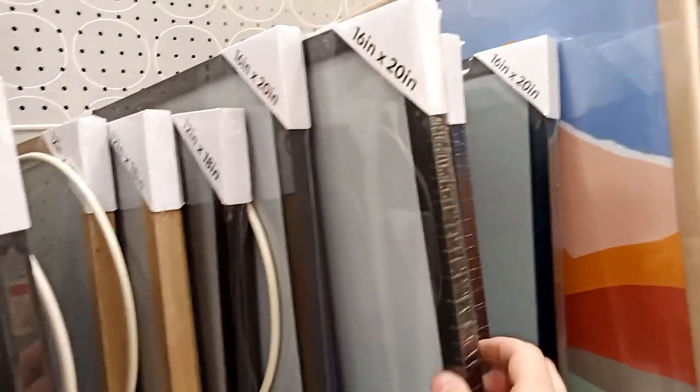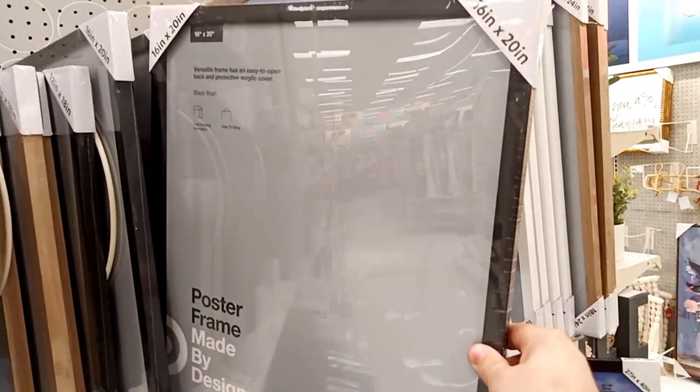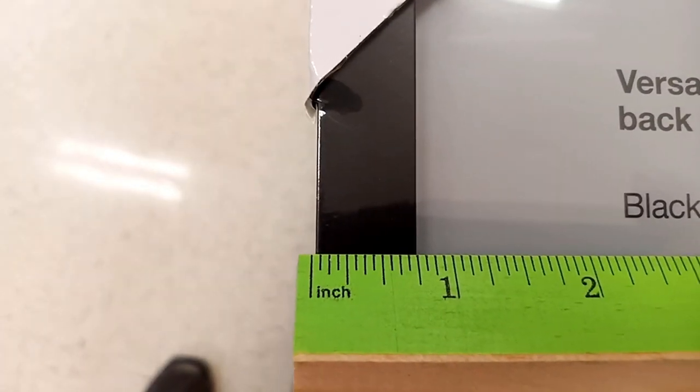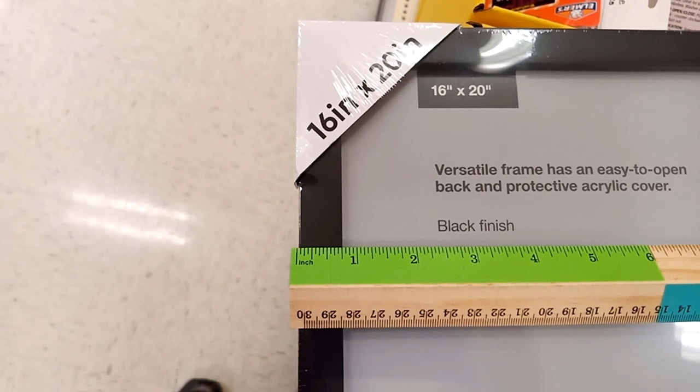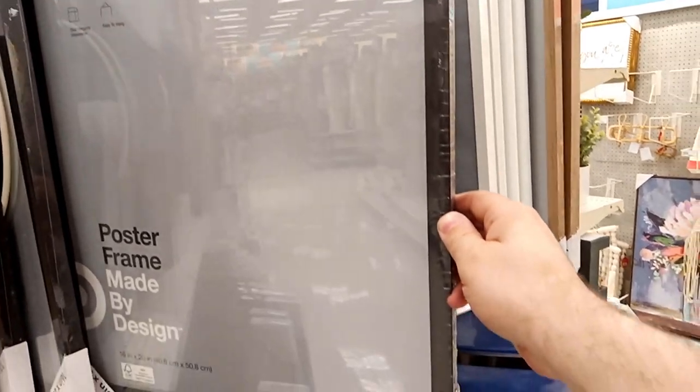For the frame, I chose this one that I found at Target. It's plain and simple, which is what I need for this project. I picked this one specifically because each of the sides are 3 quarter inch, which is the right size for arcade T-molding. A white frame may be preferable because I'll be painting it, but my store only had black available today.